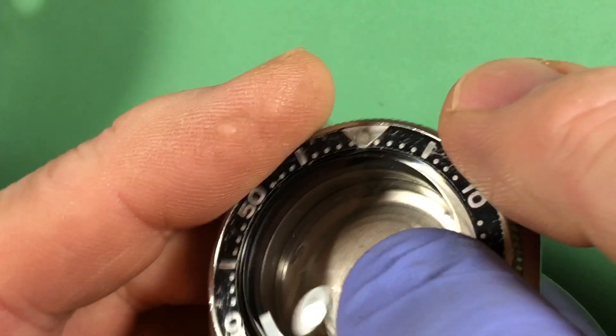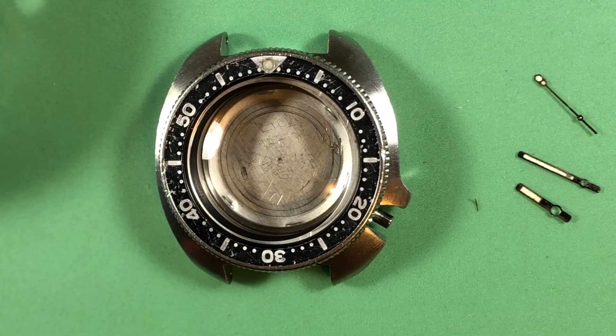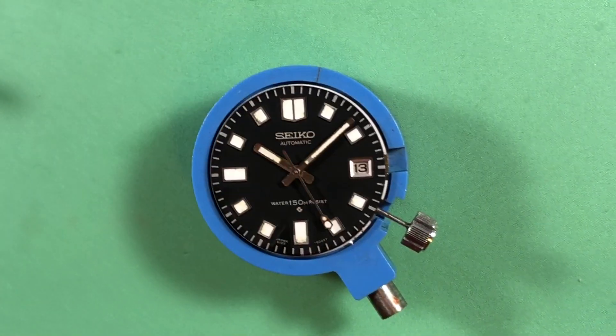There's your new pin in the case right there, and your crown goes right in and it now locks as it should. Every day in every way, better and better. Now I'm going to hit the final assembly.